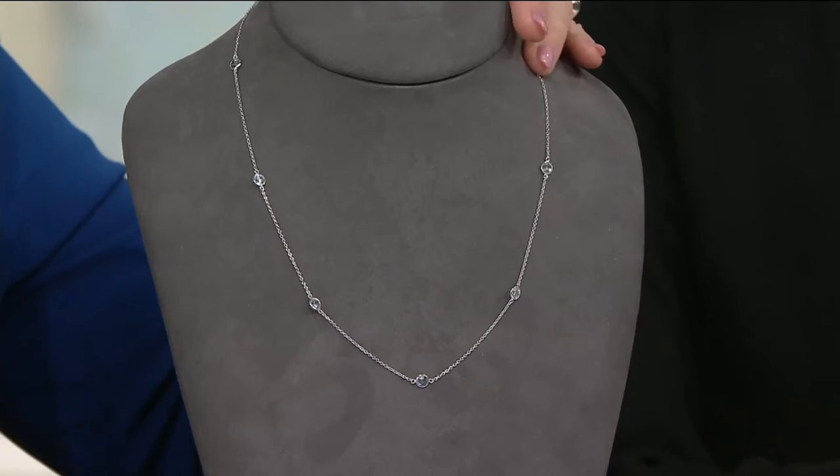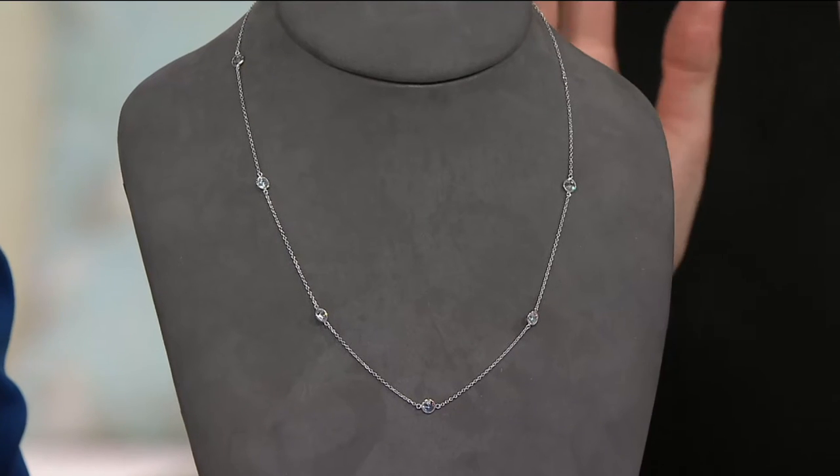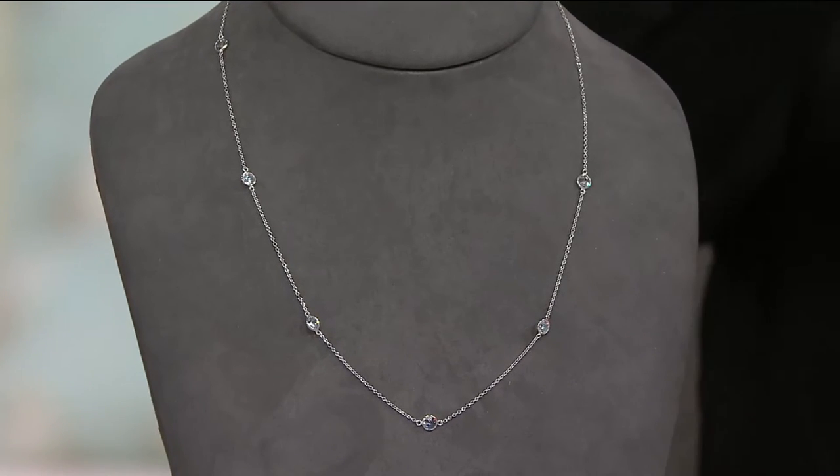It's three and a half carats total weight, and each stone is a half carat of Diamonique. Impressive — and that was my question too when we first saw this. First off, you had me at the name 'Diamonique by the Yard.' Exactly, that's my kind of Diamonique. Just keep the yards coming. I love it. I'd love to have a spool of it.